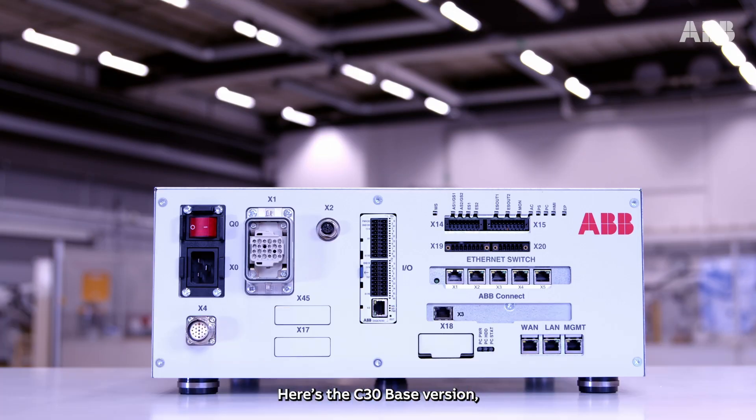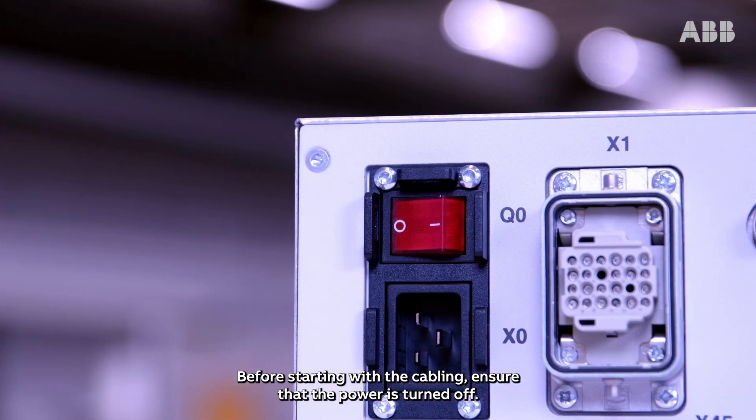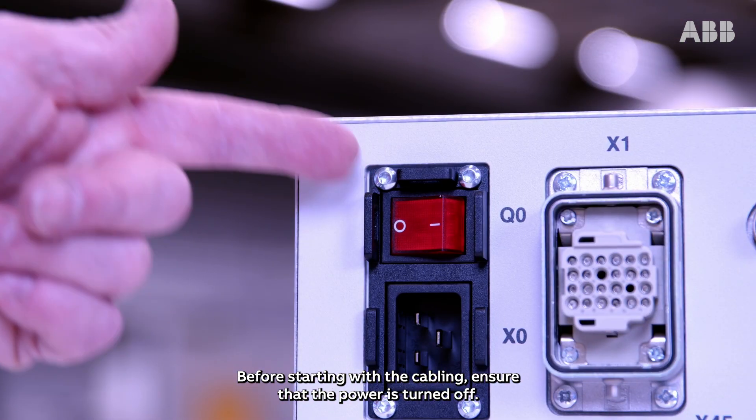Here's the C30 base version with the connectors located at the front of the controller. Before starting with the cabling, ensure that the power is turned off.